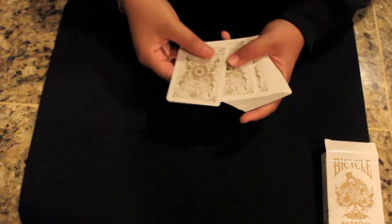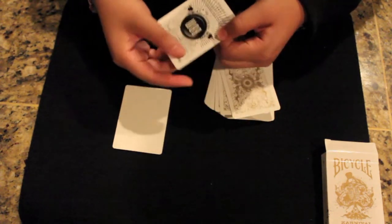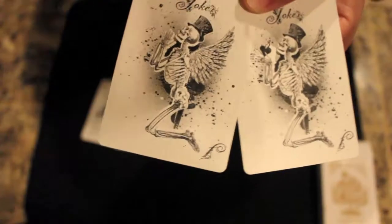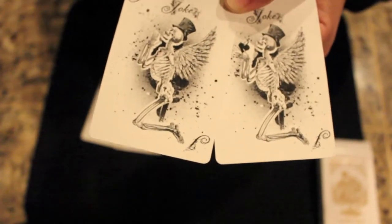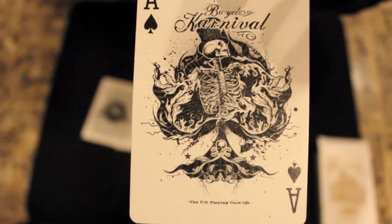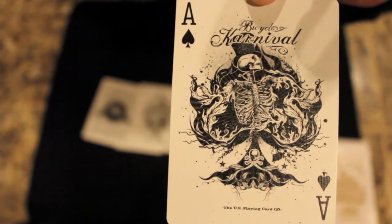The deck comes with a few extra cards. There's a Blank Face card and a Big Blind Media Joker card. The two jokers look like a skeleton that's praying — they have wings on them, it looks like they're on their knees with their hands together, and one of them has a reveal between the hands. And this is the Ace of Spades. It's black. I would have imagined it to be gold, but I also think the black stands out better on the card than a gold one would.